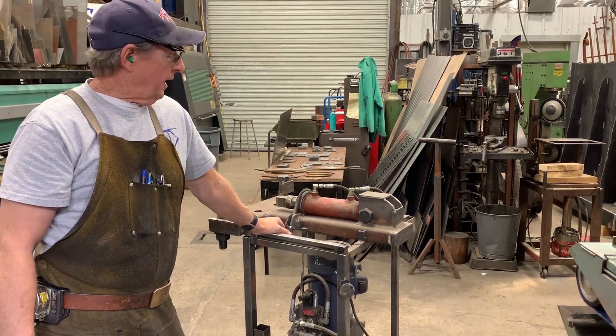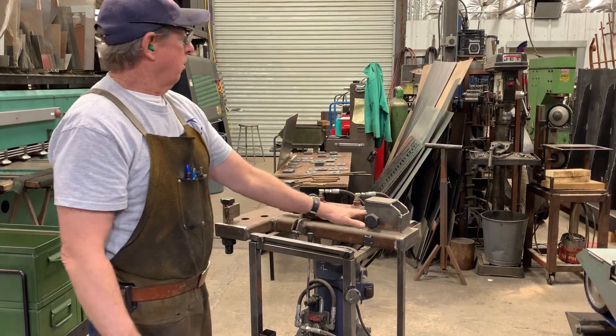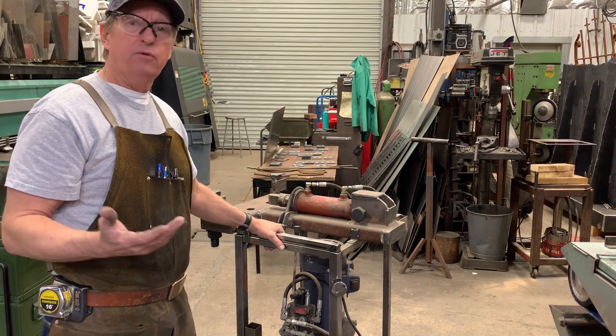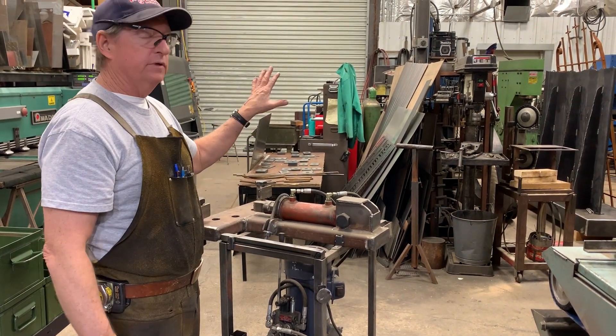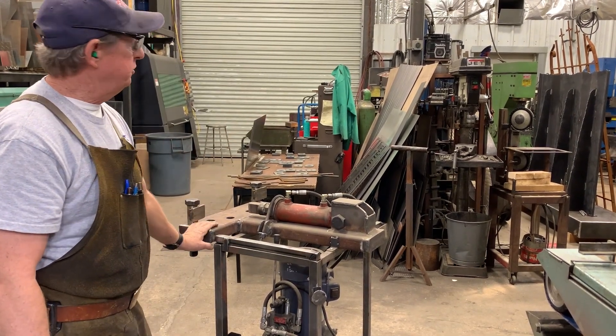Doug Thompson here, and we're in the shop today. I wanted to show you my portable horizontal press that I built primarily for working with handrail in the field, but I use it all the time for other projects — especially if I'm bedding something hot in the forge area, I'll oftentimes use this little bender.